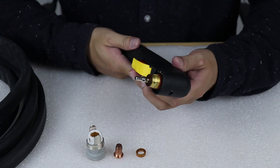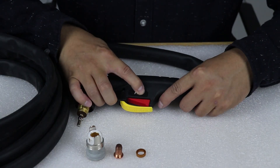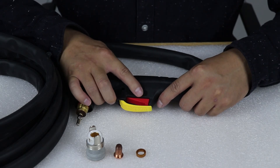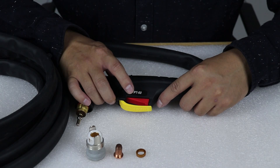It's the PT-60. I will put the parameters under the video, and you can find it from our website.